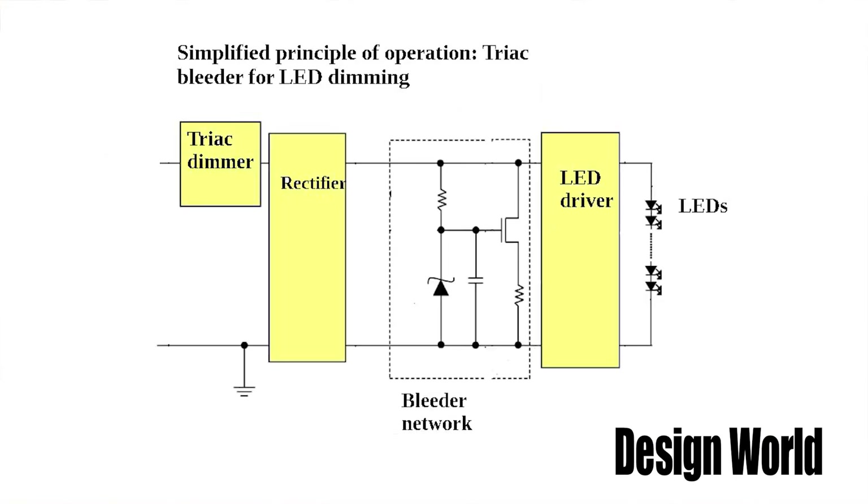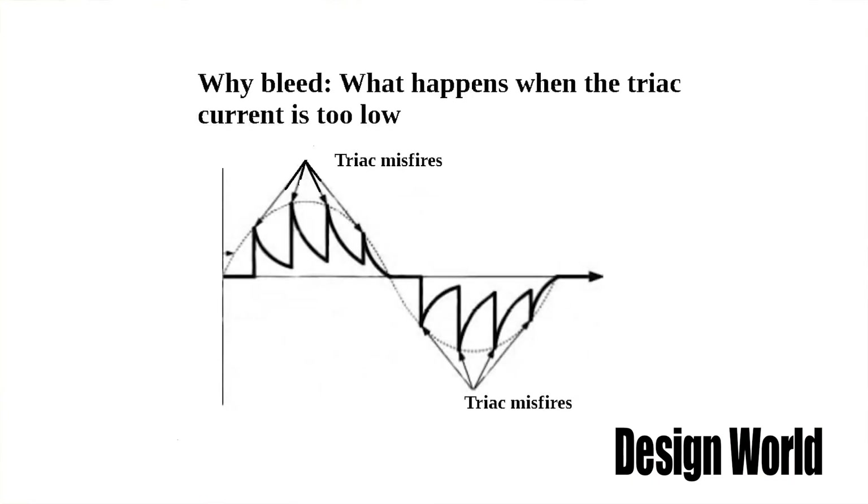Bleeder switching — that sounds like it relates to hemophilia. Actually, it relates to when there's a light dimmer that uses a triac, as are often used for dimming ordinary incandescent lights. The bleeder circuit is a current source designed to draw a fixed current from the triac in the dimmer. This current keeps the triac energized from when it fires on to the end of the AC cycle, even when the load draws no current. If you don't keep that triac on until the end of the AC cycle in which it fires, you can get flickering in the LED light during dimming, which is pretty annoying.